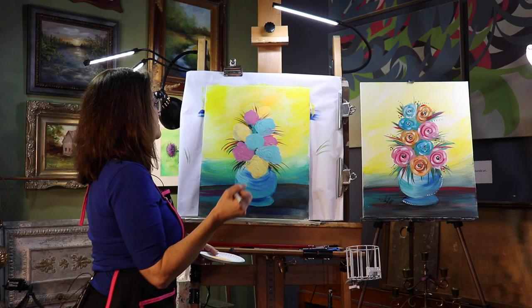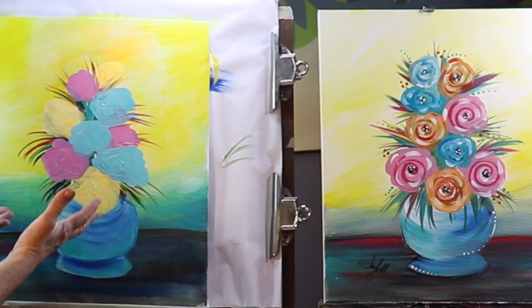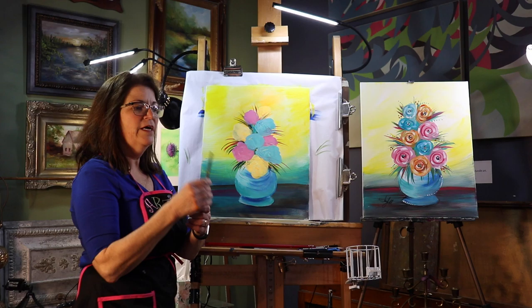I'm stepping back to check out what I just did — that's really important to step away. I need to hair dry again. So now my flowers are dry and I can start putting in a little bit more detail. I'm going to go to my smallest flat brush.